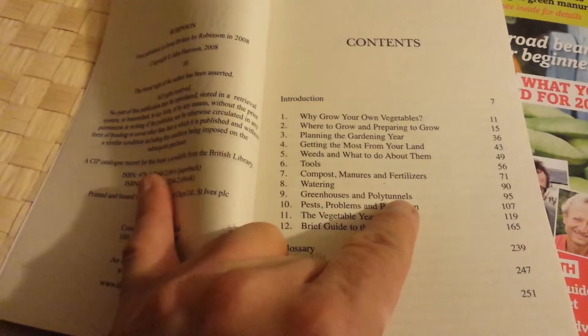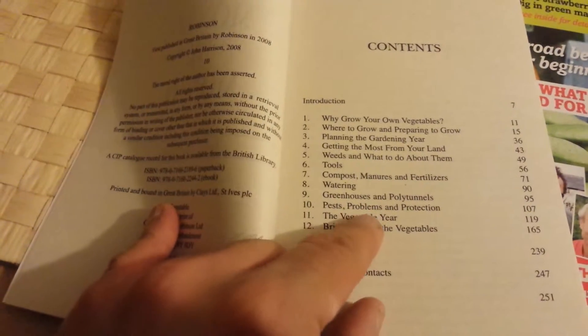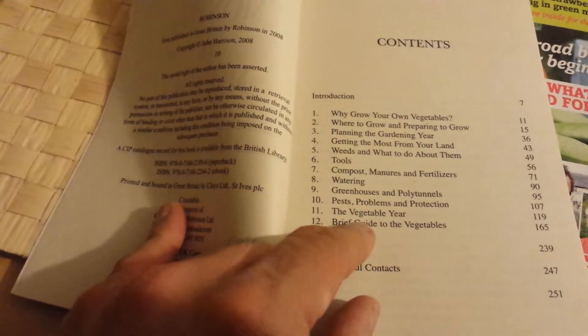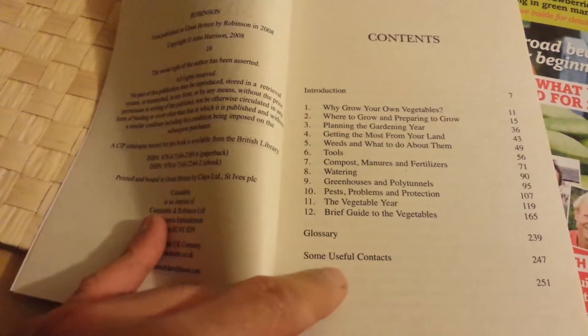That's very interesting actually — that's about 12 pages just about that. Then there's pest problems and production, protection and the vegetable year, a brief guide to vegetables, a glossary, some useful contacts, and an index.